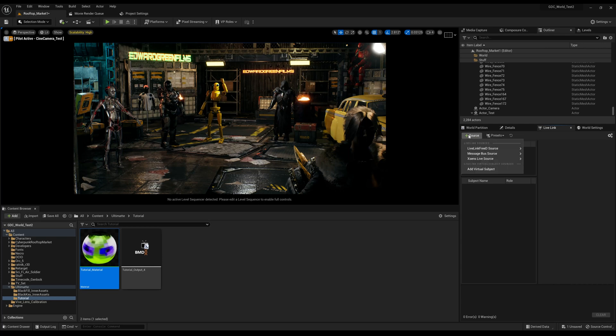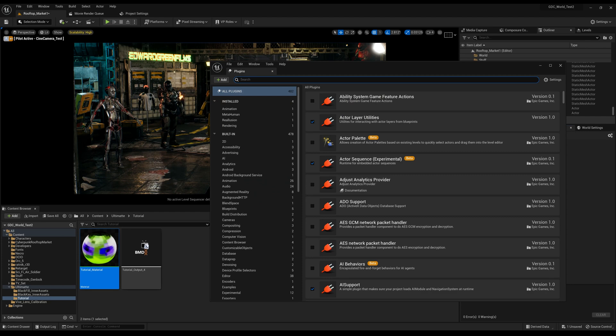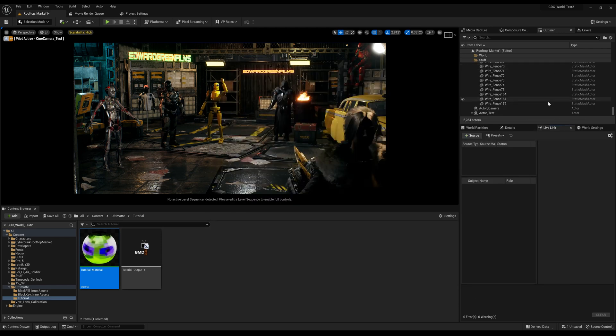Now in Unreal Engine, if we click over to Live Link, go to Source, then go to Message Bus Source. If you don't have Live Link up, go to Plugins and type in Live Link. You basically get the Live Link and Live Link Camera — check those, they'll ask you to restart. Then go to Source, Message Bus Source, and you'll have your Vive link there.